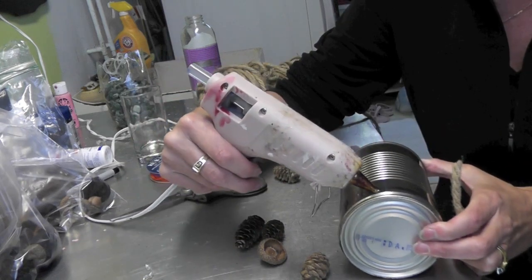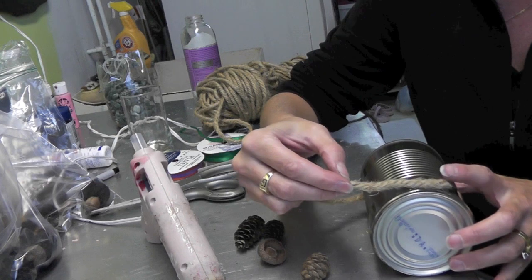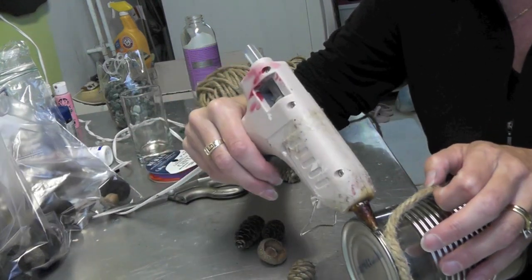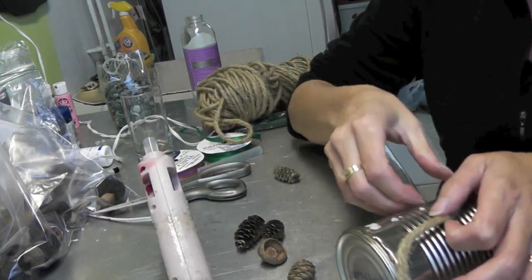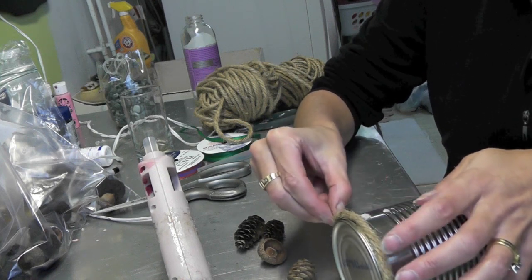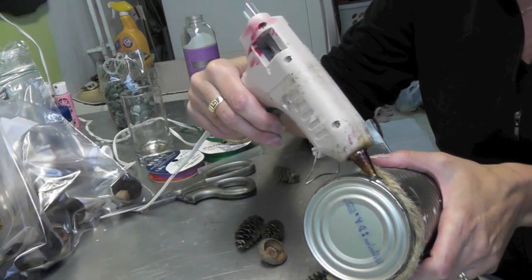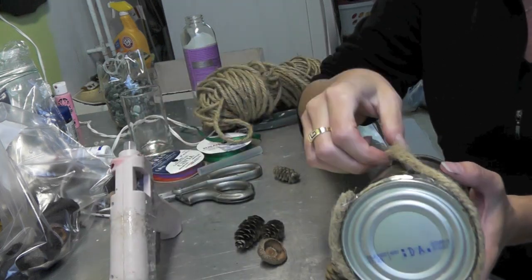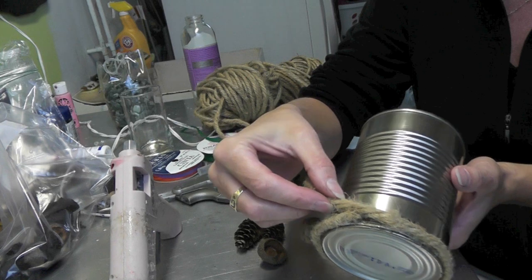Take your hot glue and be very careful — I've had my hot glue on for quite a while. Start at the bottom and just start pressing it in. I did clean the can and ran it through the dishwasher. The hot glue is going to heat up the can too, so be very careful when you're doing this. Run it along the bottom, and all you're going to do is wind your way up. When you get to the point where it meets, go ahead and start overlapping.